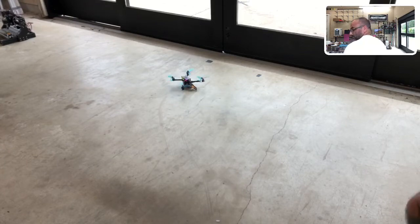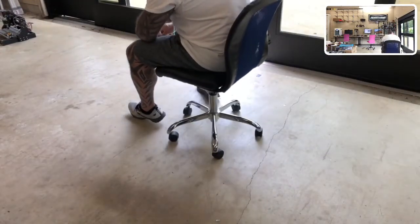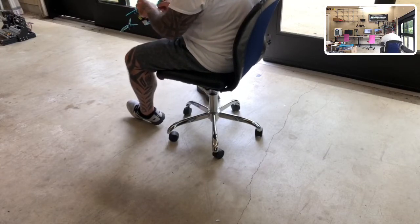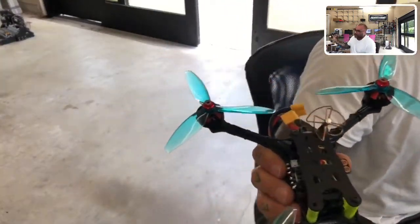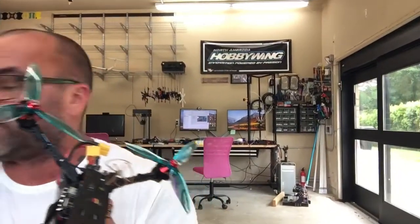That's it, all good. Everything tests perfect here. Go ahead and unplug it — that is the customer's battery as well. Everything here looks great, it's testing perfect, we're ready to go. There you go, that is the DB5, the Laser DB5.